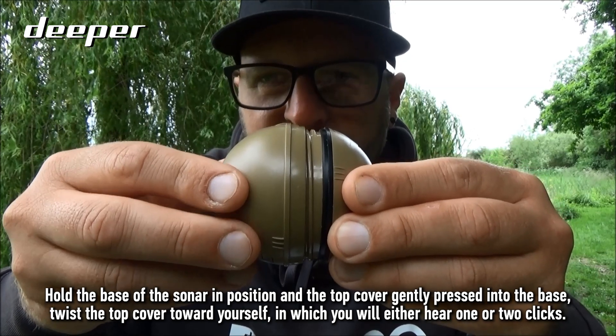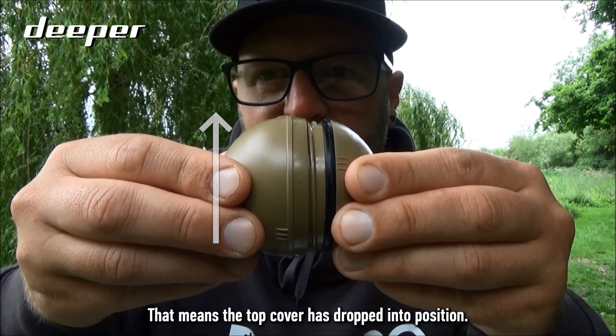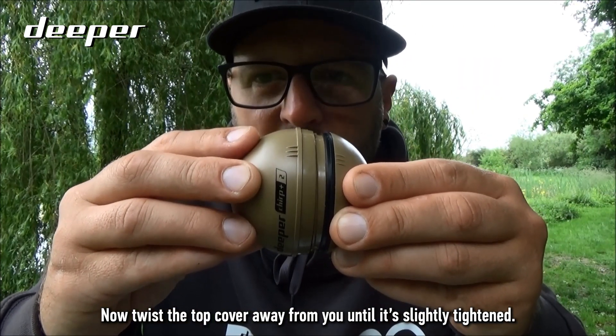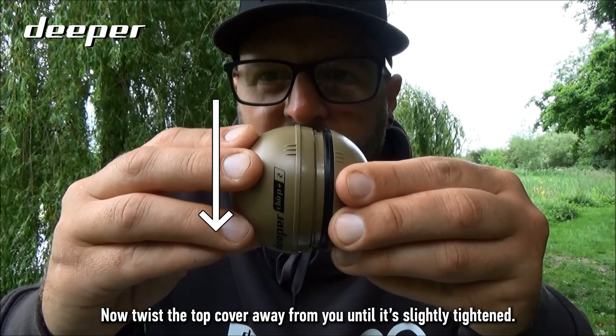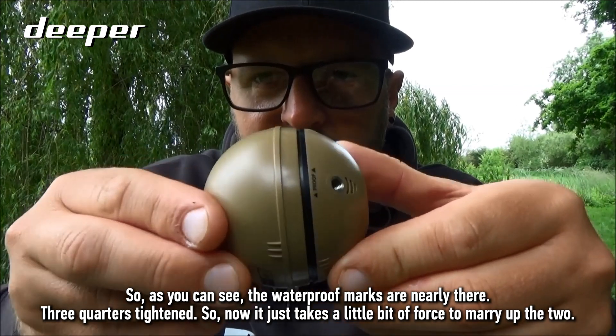Twist the top cover towards yourself one or two clicks — that means the top cover has dropped into position. Now twist the top cover away from you until it is slightly tightened.